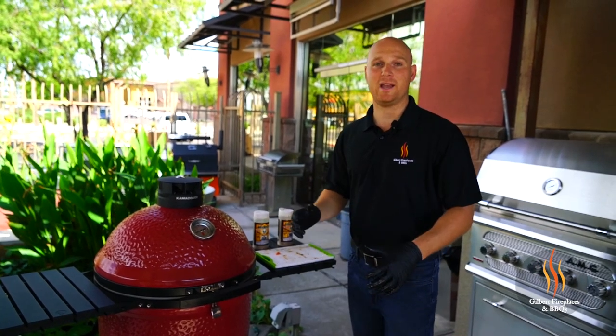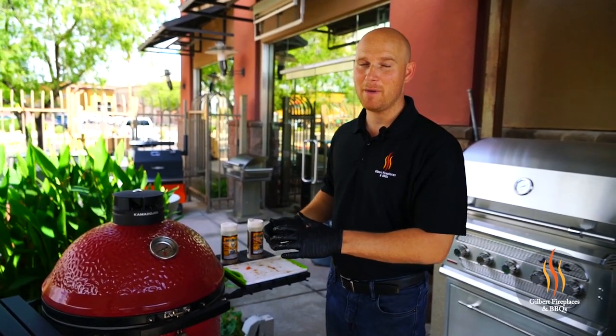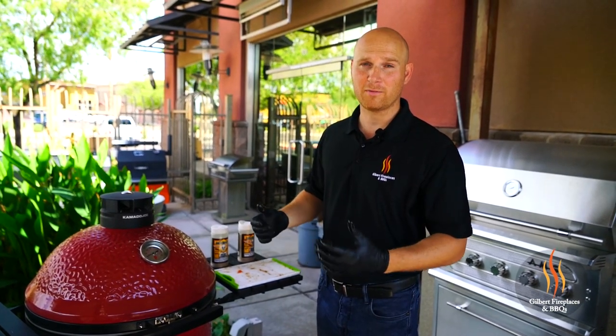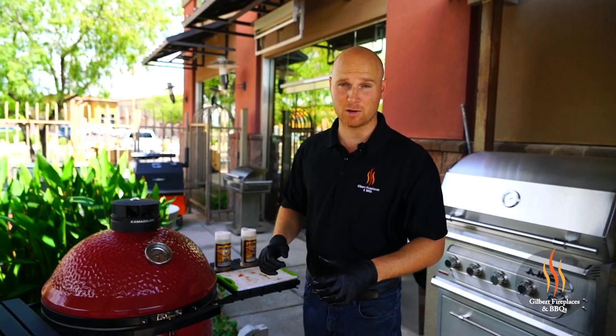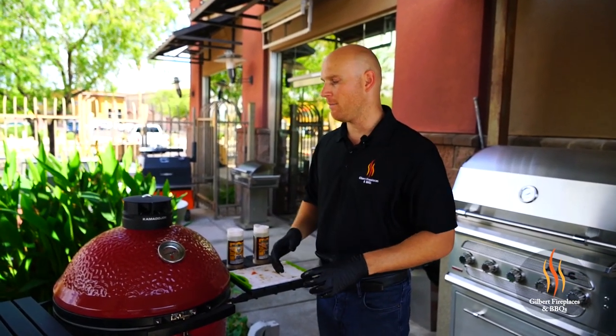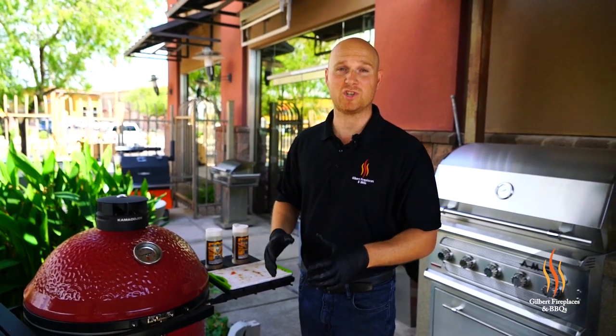So what we're going to do now is just wait. We're going to come back and check on the soapstone salmon in about 10 minutes or so. We'll probe it — we're looking for an internal temperature of about 130 degrees on this. We'll also check the alder plank, and that'll probably go a few extra minutes longer. So we'll check back in a little bit.